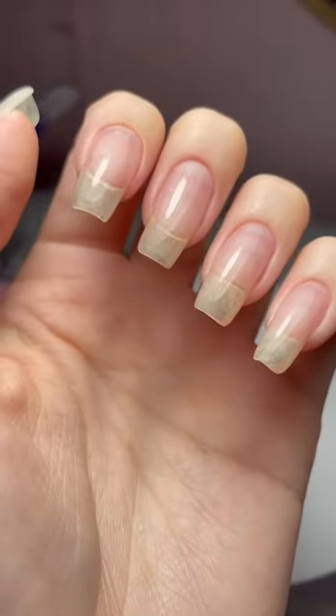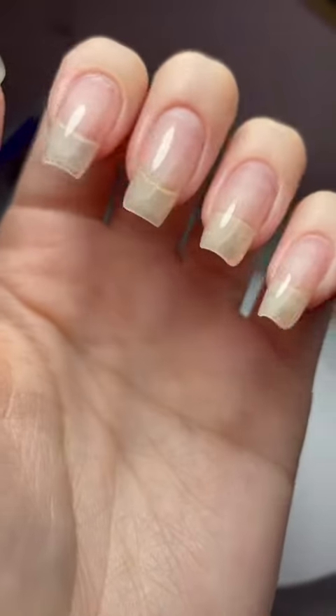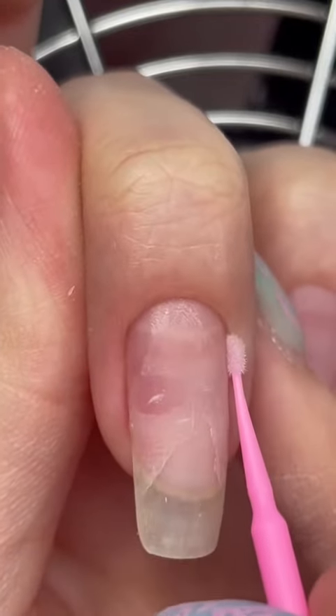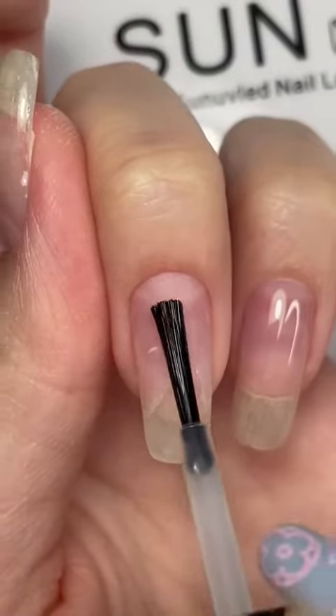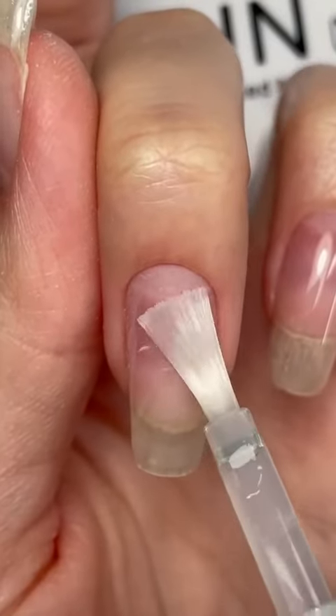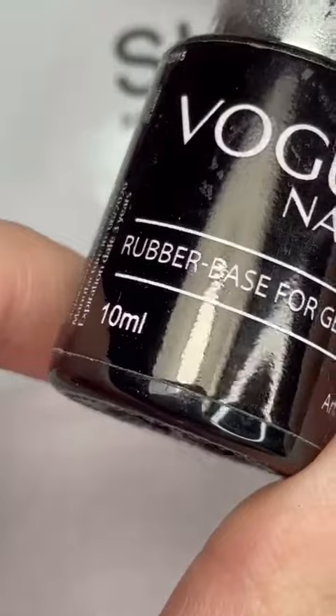I've been using a rubber base gel to grow my natural nails this long, and this is exactly how I apply it. After my usual prep, I use a micro brush to remove all the excess dust from my nail plate. I then apply dehydrator and primer for better adhesion of the base — these are important to apply if your nails have excess oils or moisture.